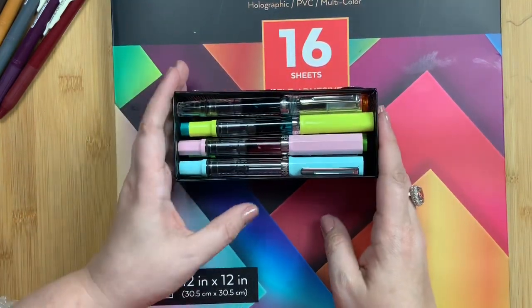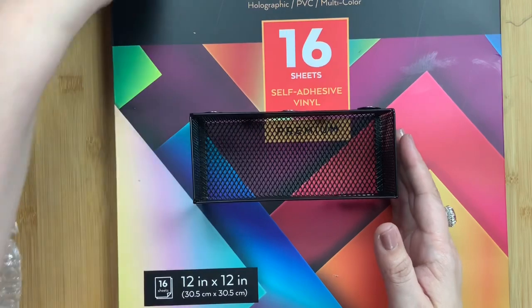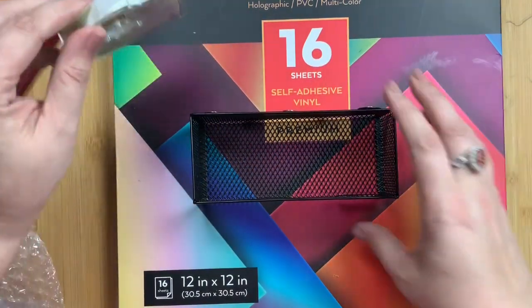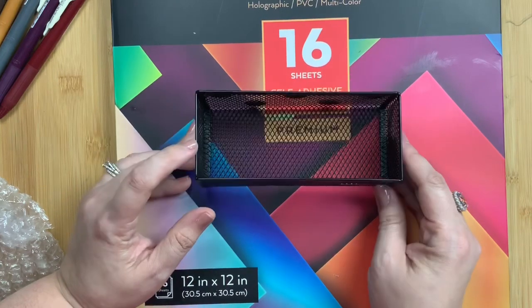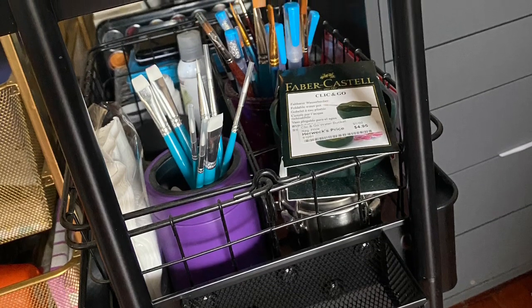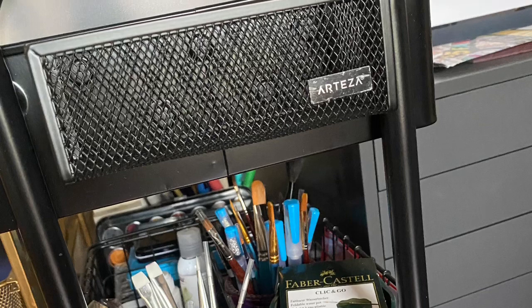You could get about 12 TWSBI Ecos in there, nicely stored on the side of your planner cart laying sideways, which is a great way to store fountain pens. They'd also be great for washi tape, post-it label tape to cover mistakes in your planner, or uni Posca paint pens — lots of things fit into these little magnetic baskets. I'm going to insert two pictures: the first shows how they look on the side of my Hudson cart from Michaels, where they fit on the end cap, which is awesome. I can put two or three on the end cap that's outward facing.